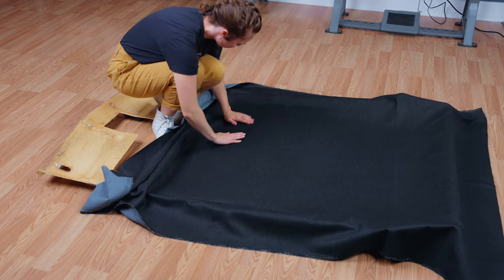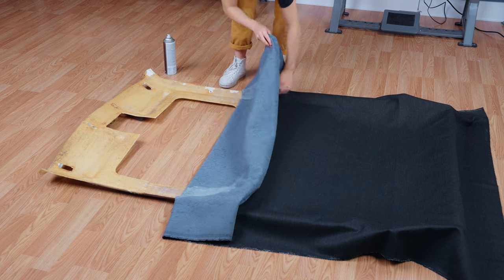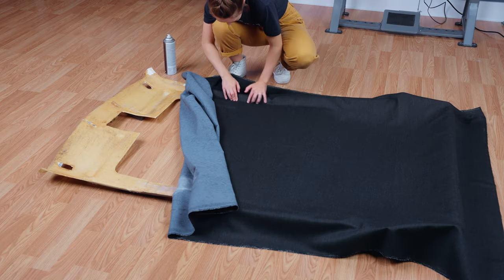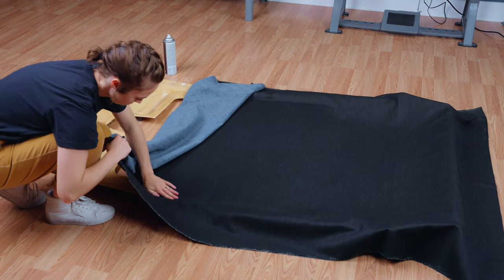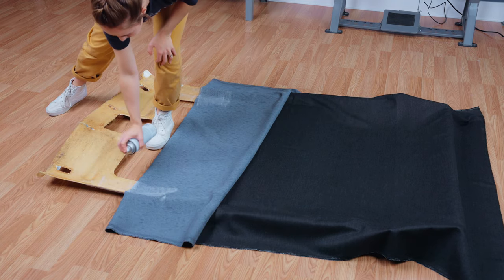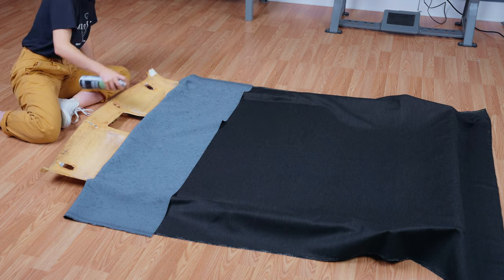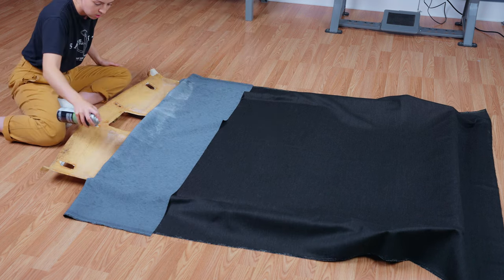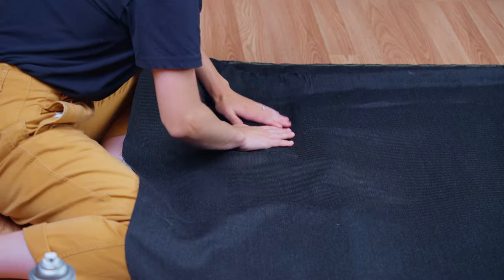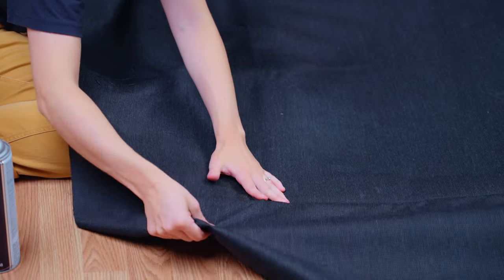We will continue to work in small sections until we reach the end of this side and then repeat the same steps on the other side. Depending on your frame you might have some small indents and edges like we have, so be sure to work the fabric into those areas.